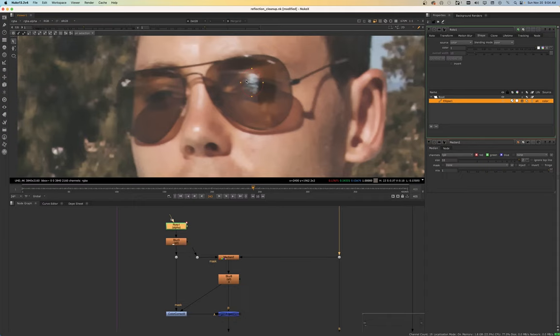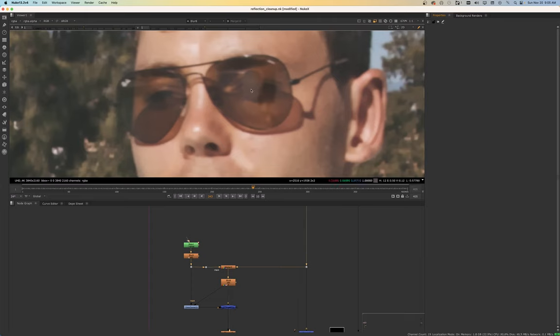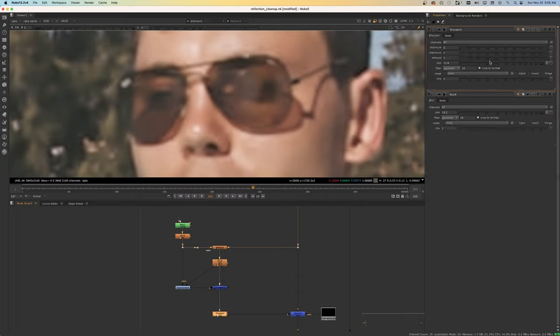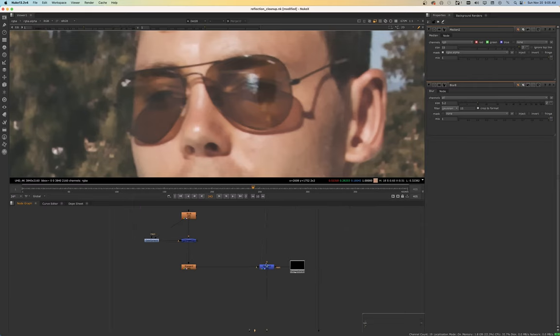Sometimes you don't necessarily need to take out the boom all the way — it just needs to be obscured. But of course, it depends on the environment the character's in. If they're inside, then there will be no bright highlight, but this guy's outside so it would probably be fine to leave a little bit of highlight there. I would say this is probably a good point to stop removing that highlight. Now we want to create a mask for that area so we're only affecting that area. These cleanups get very tricky depending on how much the actor is moving and turning their head.